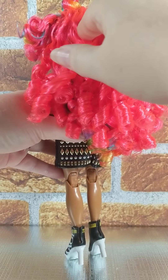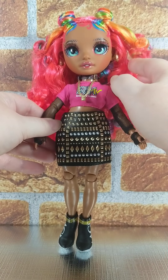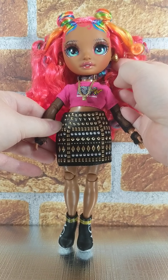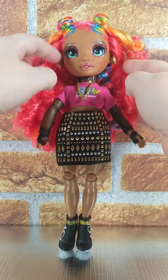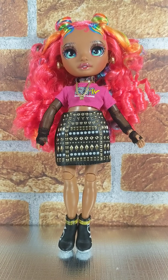I might fiddle with it a bit more, but that's the extent I'm going to do anything with her hair. This one comes with earrings — I was so excited to see earrings. Yay! So thank you, MGA earrings. Really cool. She has earrings!